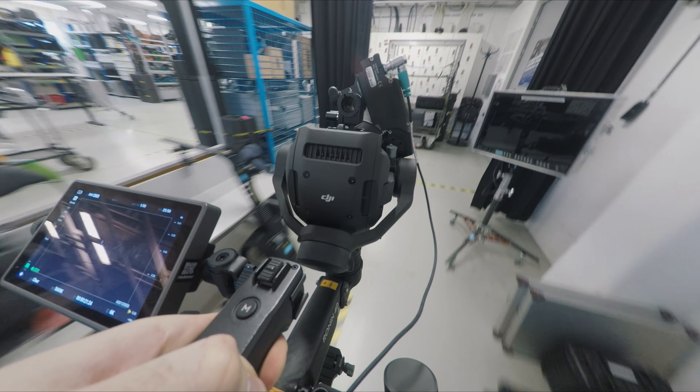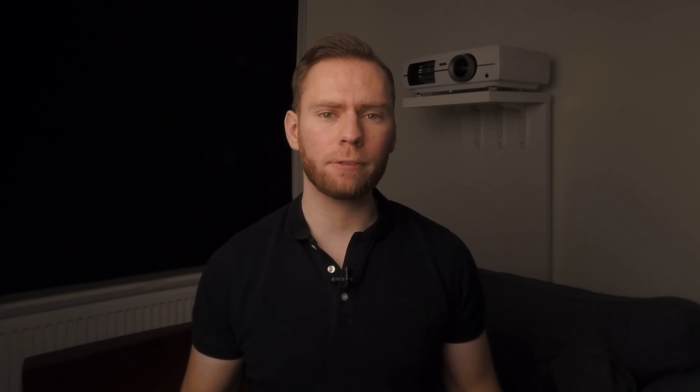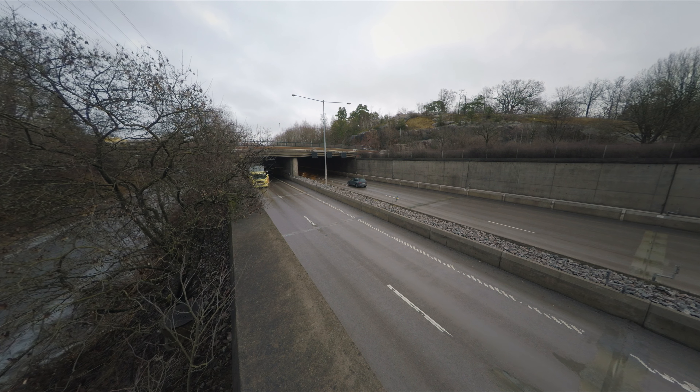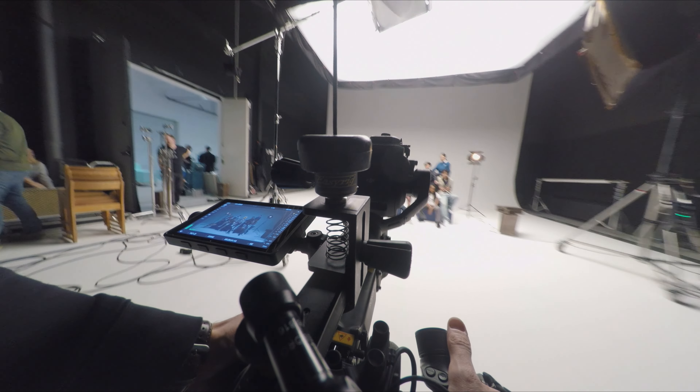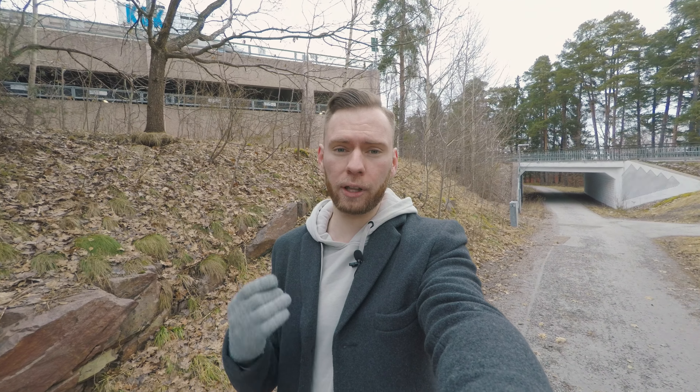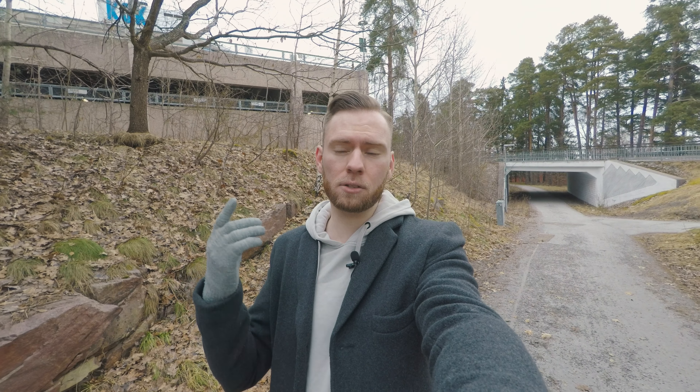If you don't want to fiddle with settings, focus and so on, you don't have to. You can just mount it and hit record. The focus is fixed so no need to worry about manual focus or an autofocus system that decides to focus on the wrong thing. Everything is in focus with the deep depth of field, and auto exposure and auto white balance do a very good job. It's small and lightweight enough that it doesn't get in the way. Those are all reasons I think this camera might be a good fit for people that don't want to get too distracted by the camera and just want to be able to hit record.